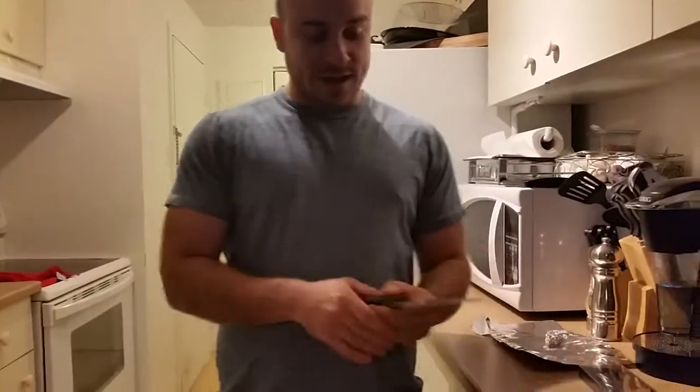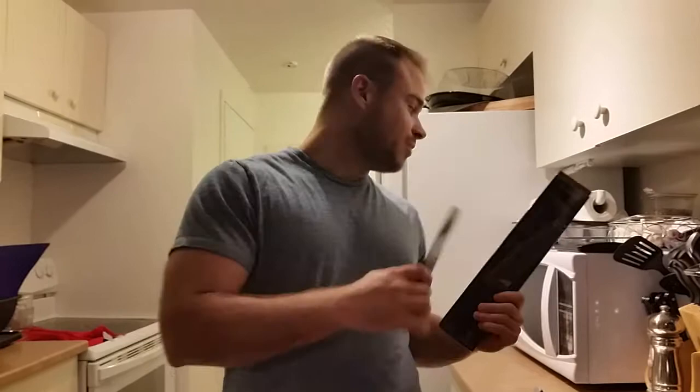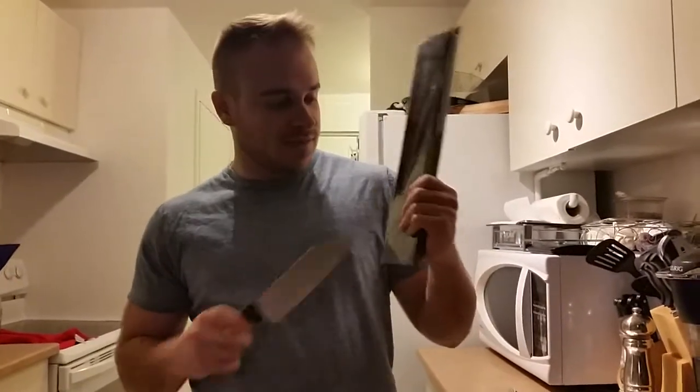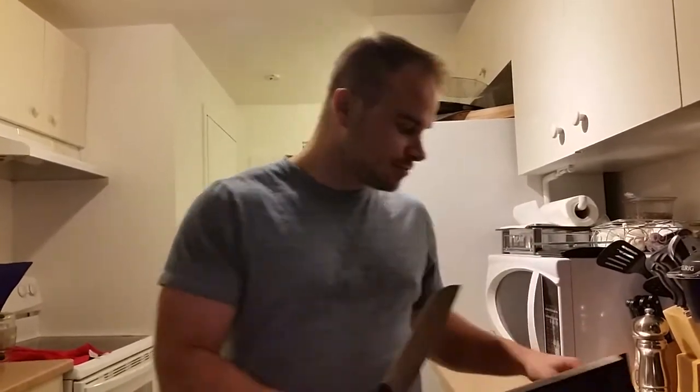Hi, it's Bruno from Big Bang Cooking. Today I'll make a Big Bang Cooking experiment. We're here to tell you the truth about your kitchen. The experiment we'll make today is to see if a steel knife can go in the microwave, if a ceramic knife can go in the microwave, and also what about aluminum foil — can it go in the microwave?